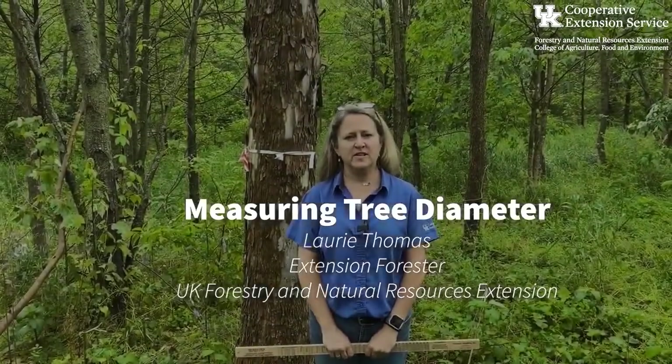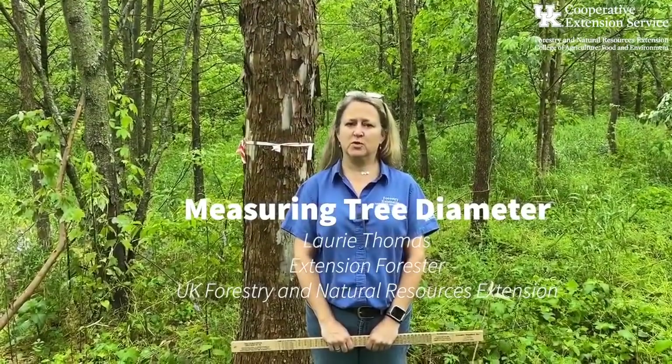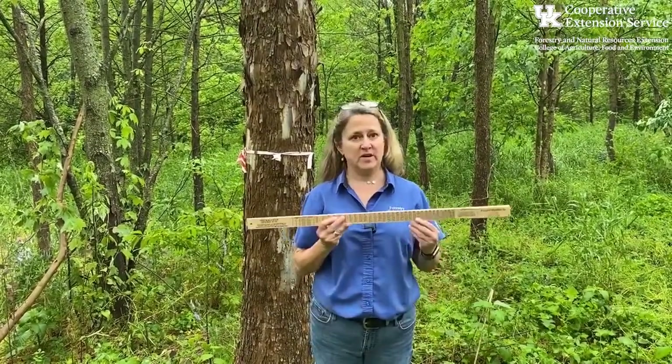Hi, I'm Laurie Thomas with the University of Kentucky Department of Forestry and Natural Resources, and I'm here today to demonstrate how to measure the diameter of a tree using a tree scale stick.